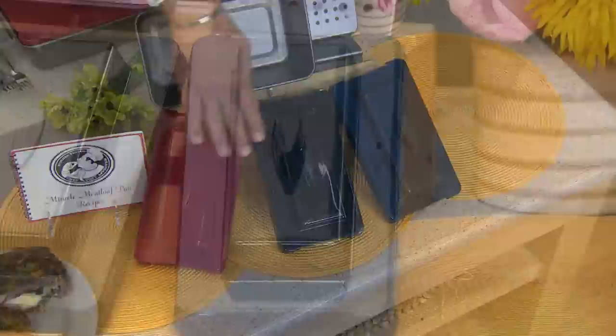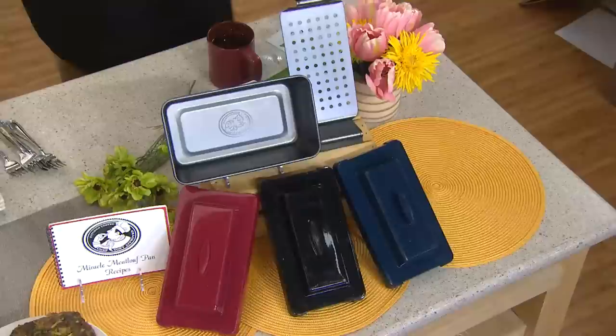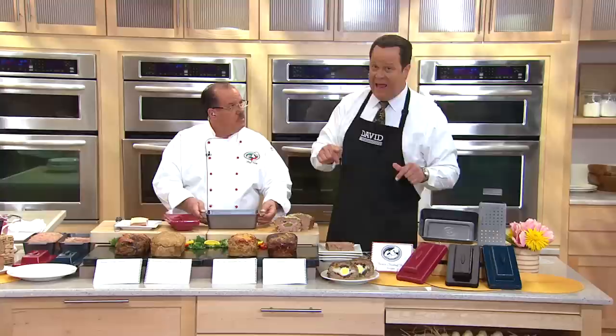I have it in red, I have it in black, and finally I have it in blue. You're getting the lid portion — the piece that you need to create the cavity in the meat. You're also getting the metal meatloaf pan and the insert that allows fats and oils to drip away. We're going to check in with Chef Tony who's going to show us how the pan works, and then we're going to cut into some more delicious meatloafs. You're getting 14 recipes included with the pan to get you started.